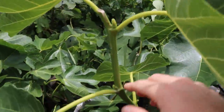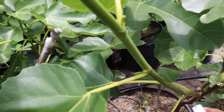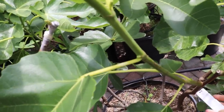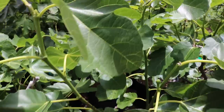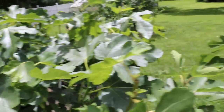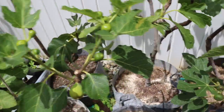I'd rather have earlier fruits than more fruits of lesser quality. Here's a variety called Fico Gentile — this one is actually really quite covered in fruit. It did really well this year.